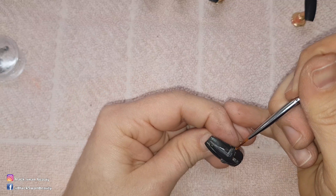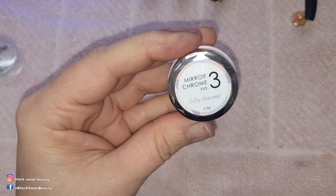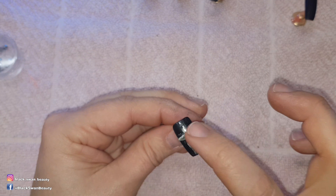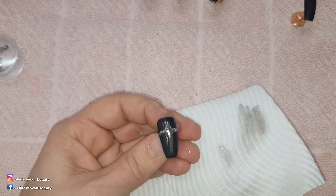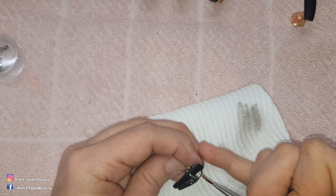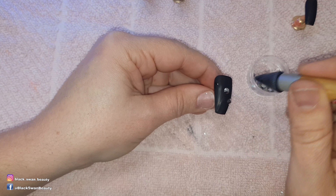I'm adding no-wipe top coat to the surface of this crucifix and curing it for one minute so I can then add chrome powder over it. Once I've buffed in the chrome powder with my finger, I add more no-wipe top coat and cure for a second time.